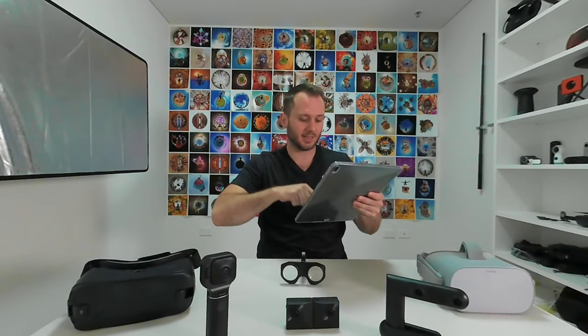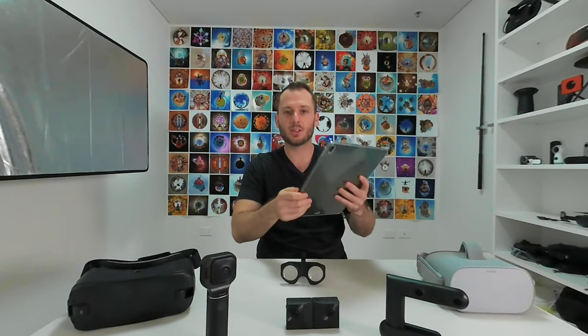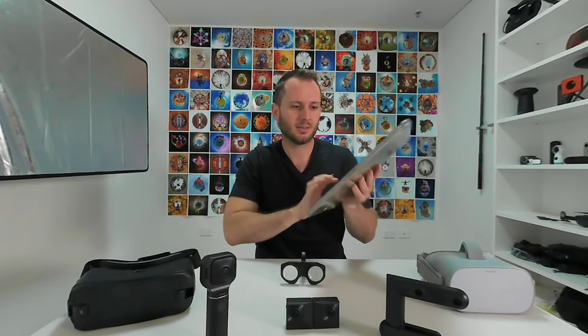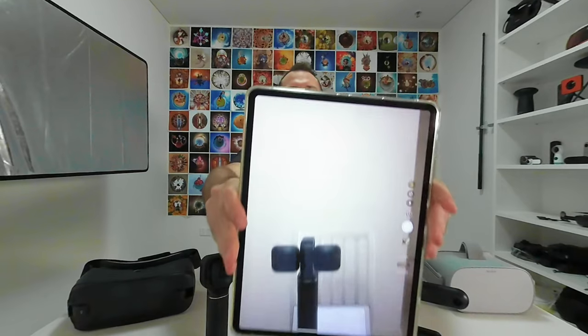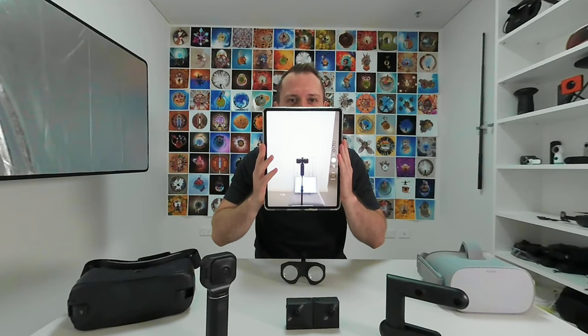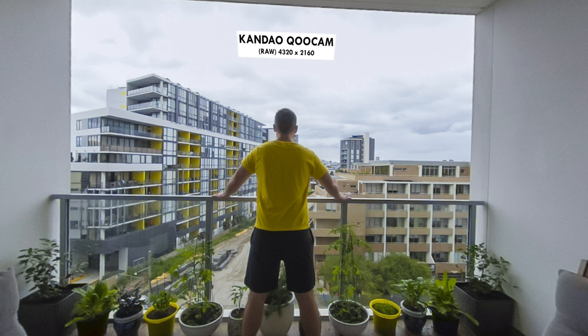By the way, this video was shot entirely with these three cameras. I'm not using any DSLRs or any other kinds of cameras. You might be wondering, if I've got the three here, then how am I filming this? I have a second Fuse XR. Now let's look at some samples, and at any point you're welcome to hit the pause button if you want to take more time to look around each shot.